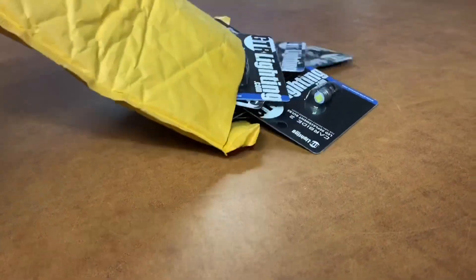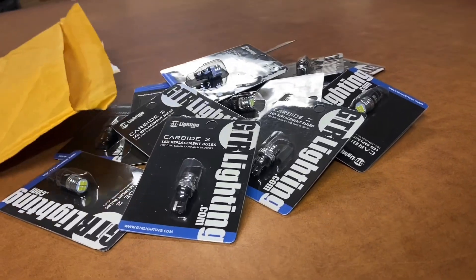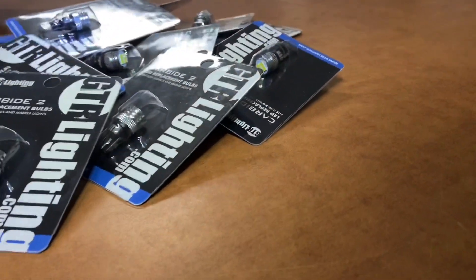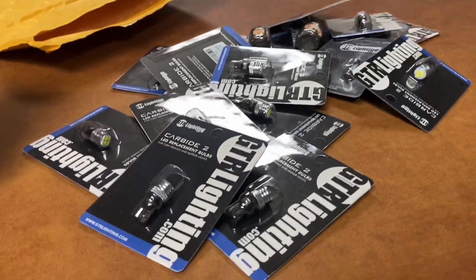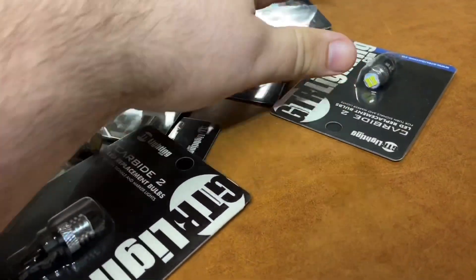I just want to show you guys what I ended up getting. I've already opened this just to double check everything and make sure my shipping list doesn't come flying out. I got the reverse lights, I got the turn signals, and I got the interior lighting upgrades with everything.